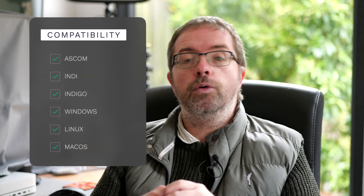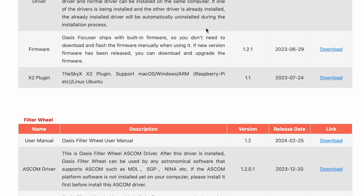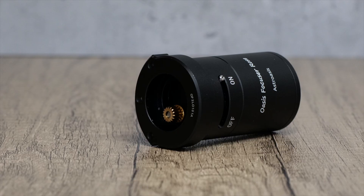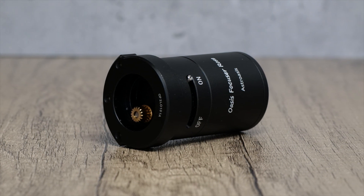The Oasis focusers are fully compatible with ASCOM, INDI and Indigo on Windows, Linux and MacOS systems, so you'll have a full range of control options here. Drivers, plugins and firmware are also available to download on Astro Oasis's webpage, but I'll link to that below. Both generations also share the simple installation feature consisting of a single screw fitting to the main focuser body, which means you can swap the focuser in and out with minimal fuss. This is great if you want to try the focuser out in different scopes, so you have a range of options here.